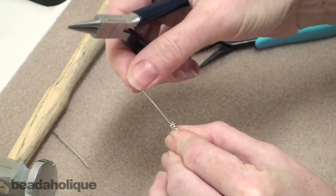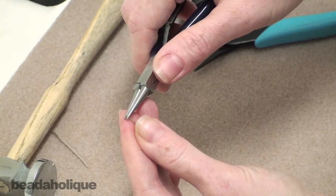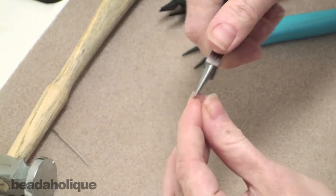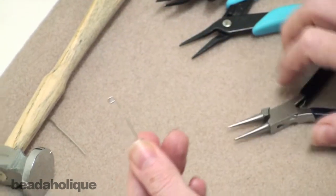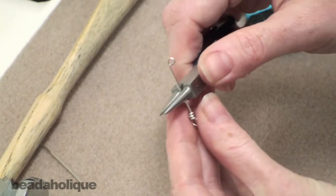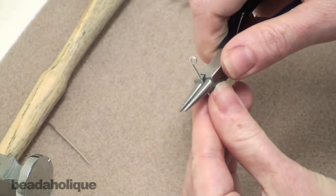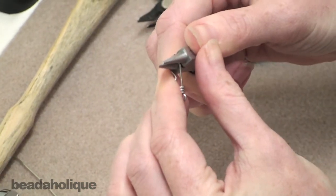In the orientation so that the loop I just created is going to go in the same direction as the one I want to create now. Take the tip of the wire end and put it in the tip of the round nose pliers to create a smaller little loop — just bend it over. So we've got a little decorative flourish. Now use the wider part of the round nose pliers, positioning at about the halfway point with a little more wire towards the base loop and a little less towards the flourish, and bend this over.